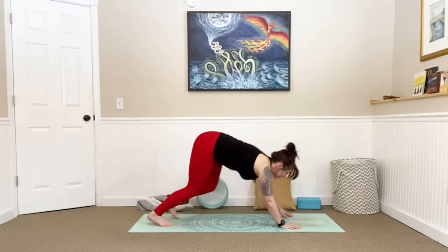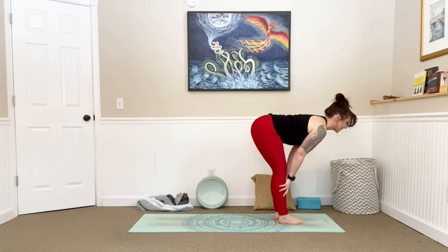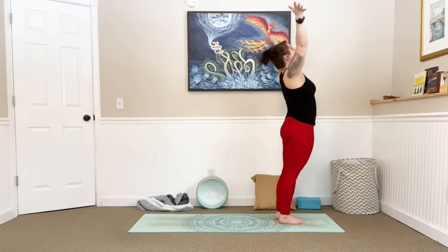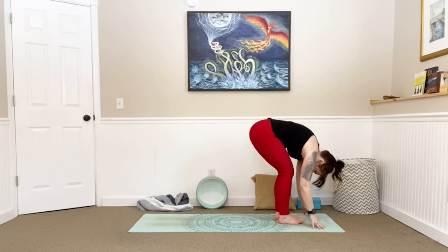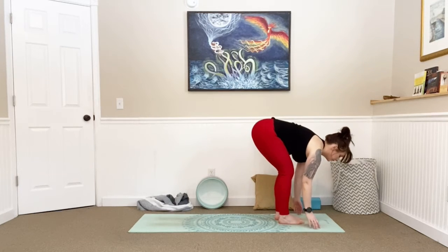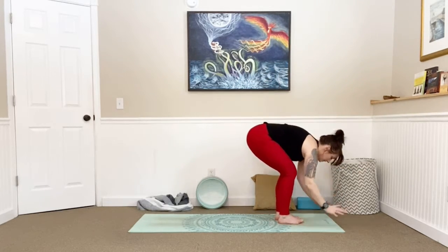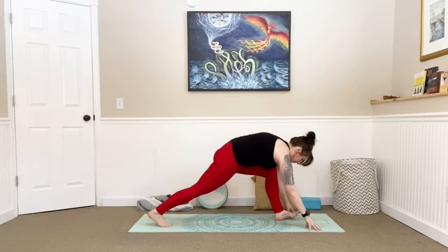Bend those knees, look forward, step or walk all the way to the front of your mat. Inhale, lengthen, halfway lift. Exhale, fold. Bend those knees, big circle all the way up — slight back bend at the top. Exhale, forward fold. Inhale, lengthen, halfway lift. Exhale, fold. Big circle all the way up, and exhale, release all the way down into forward fold. Plant those palms, step your left foot back this time.